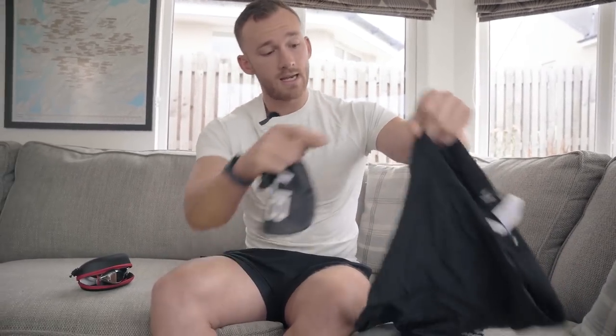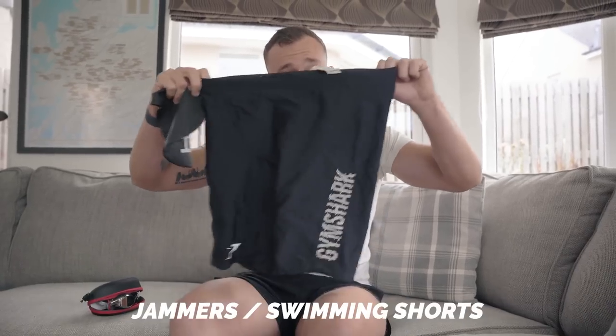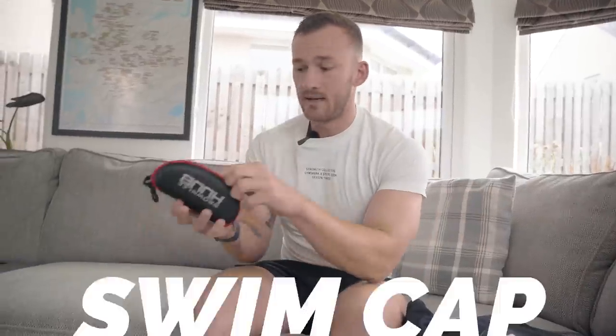Swimming is going to be one of the least demanding disciplines we run through today. To start with, all you're going to need is a pair of jammers, a swim cap — which is probably optional but I'd advise wearing one just so you get used to it — and a pair of goggles. That's it. That's all you really need to get started in a swimming pool.